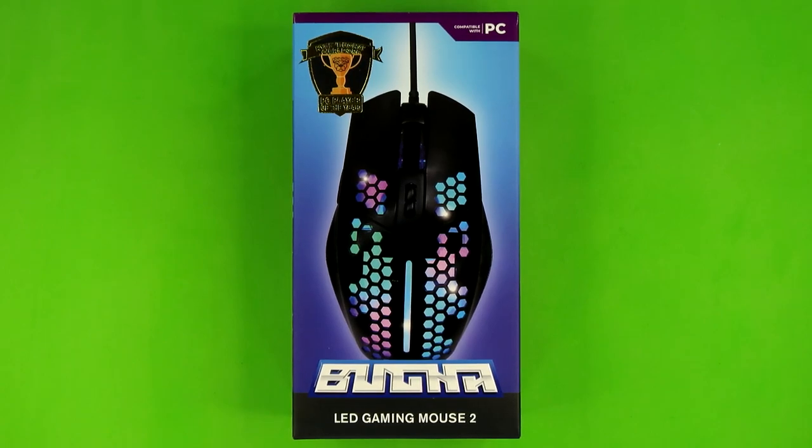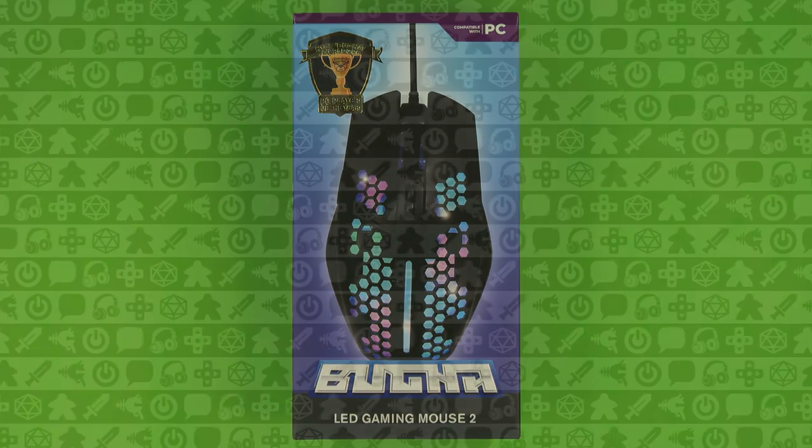This was such a stealth release that I don't even think their webmaster knew it was coming. As for what I think of the mouse — it's okay. It's not the greatest, and it definitely doesn't do the things you'd expect from a honeycomb mouse, i.e. weight reduction. But it's okay, and I do somewhat have a weakness for honeycomb mice these days. It is nice to see one from Five Below. Until next time, this is your guy Kly, signing off.